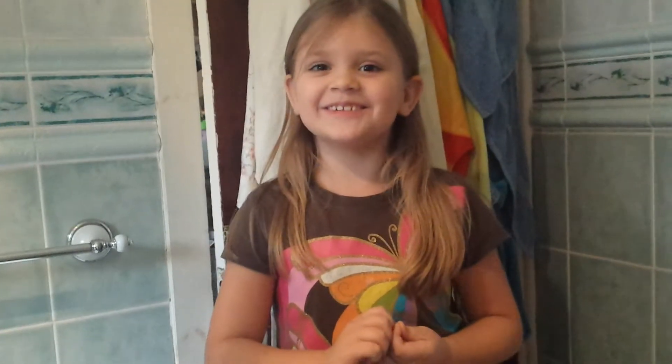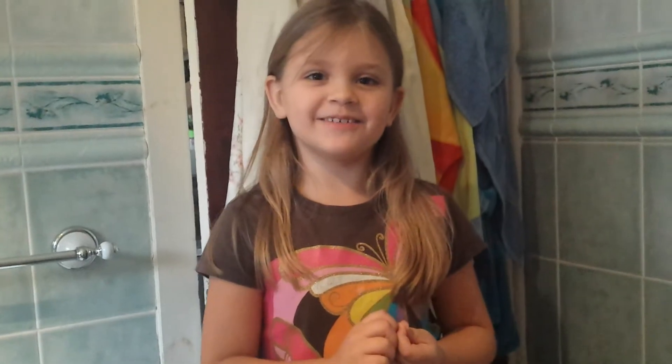Hello, today I am going to show you how to make a volcano. Today I am with my little sister and my big brother.